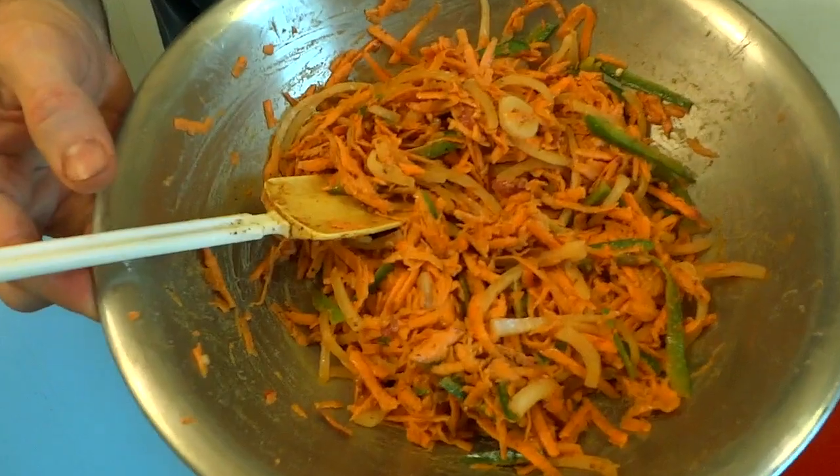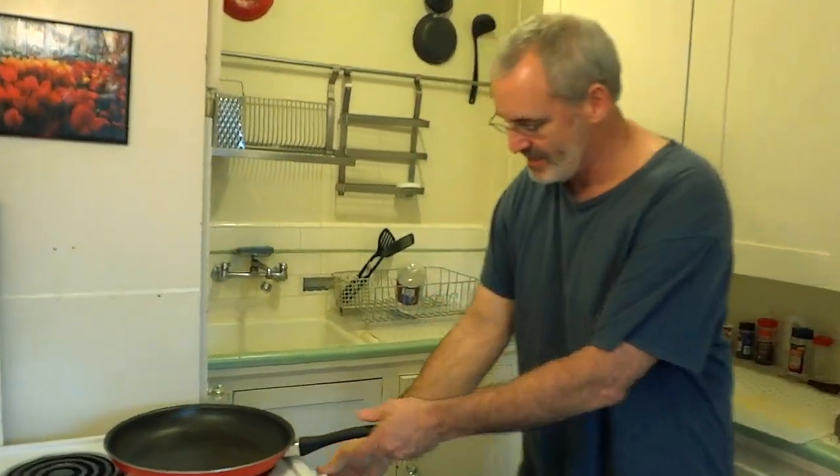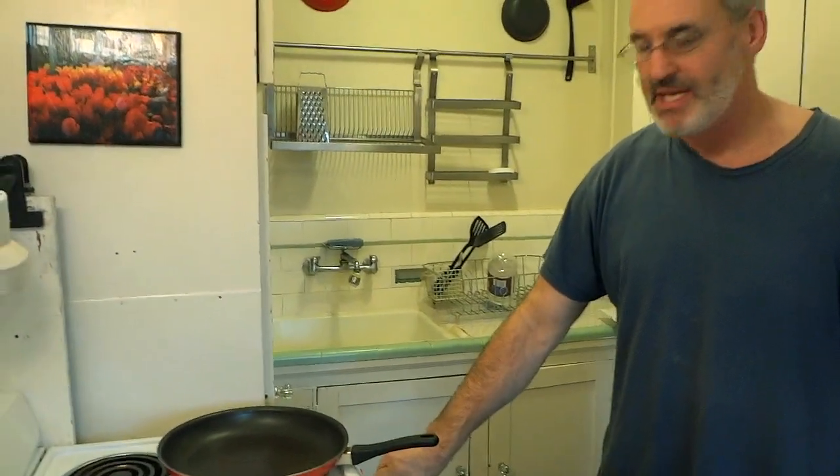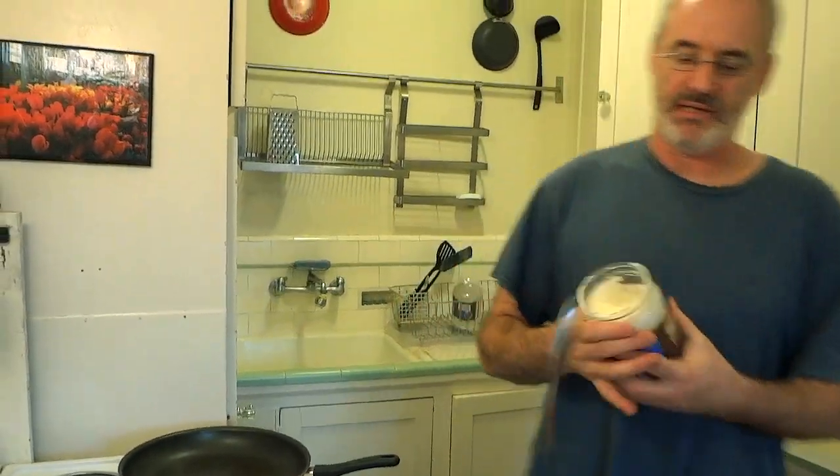It looks like a giant worm fight. So we'll go ahead and throw our skillet on the stove and heat it up. I'm going to put it on medium-high heat and then add quite a little bit of oil.